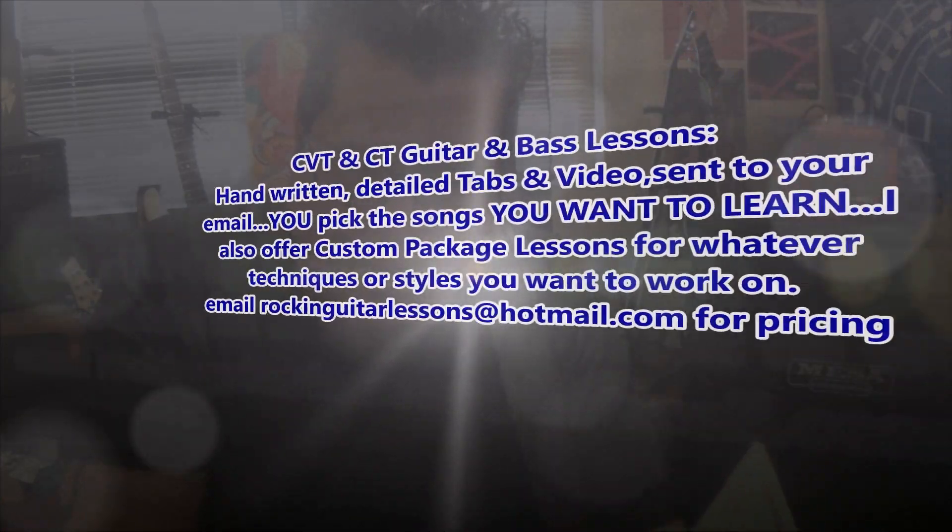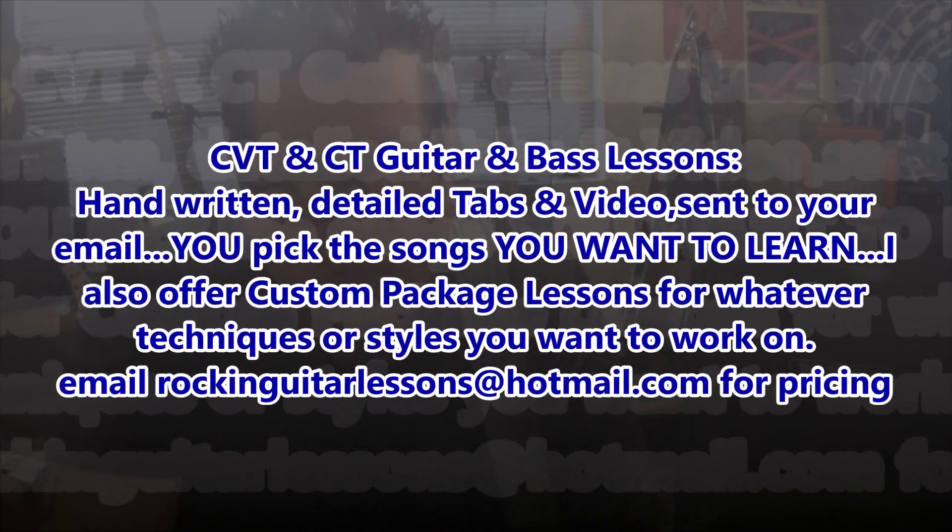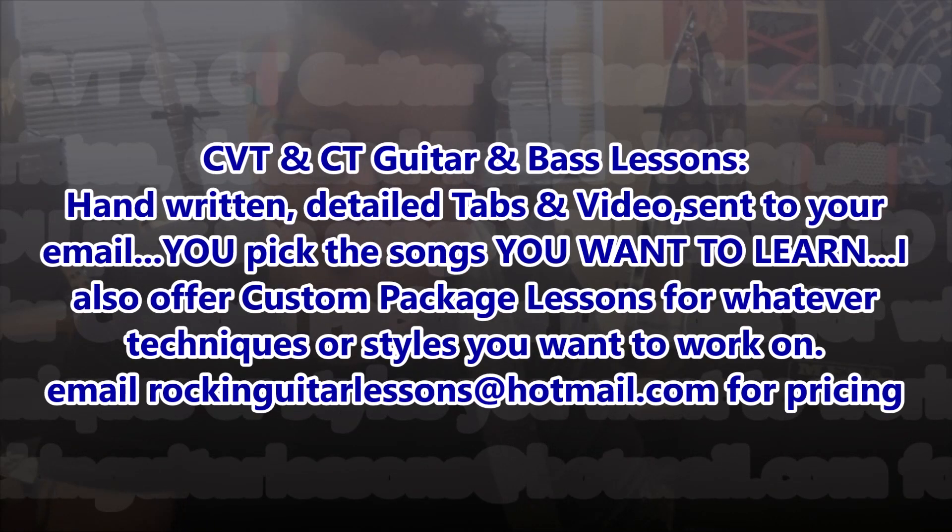Hey guys, Mike Rills here with Rock and Guitar Lessons. This is a tutorial about a paid service I offer — my most popular, the Hot Ticket paid service. They are CBT and CVT guitar and bass lessons.